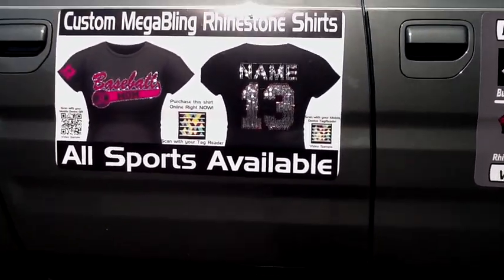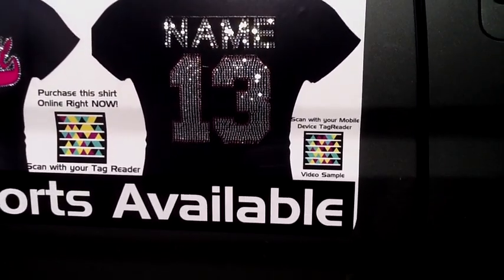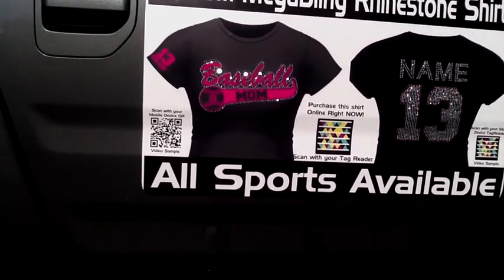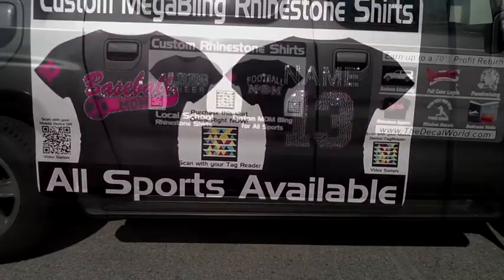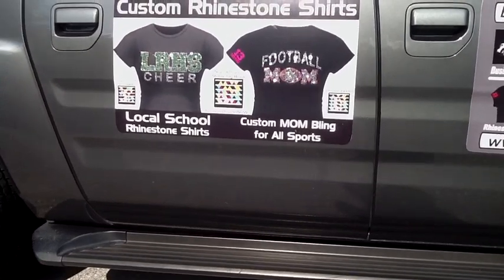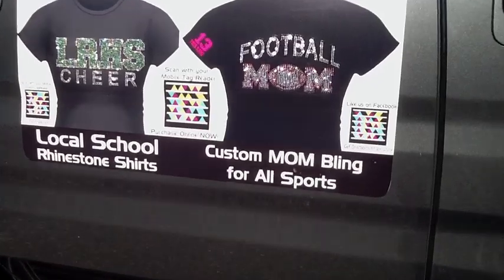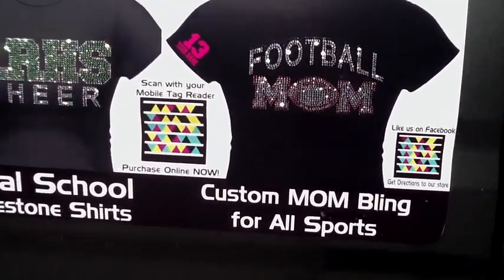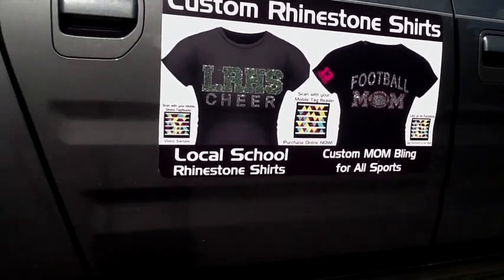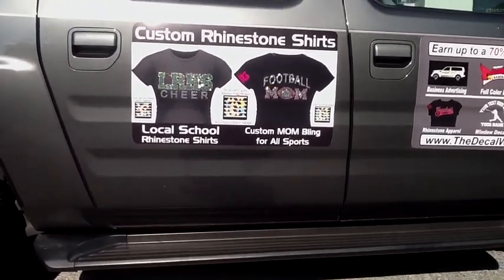So they can actually see what that rhinestone shirt is going to look like. These are the exact shirts we sell — these are the mega bling shirts where they can do the custom name on the back with the custom number and two colors, and then the baseball mom design with the custom name and number on the sleeve and the custom number inside the ball. Here's a couple other designs — this is the other side of the car. This is LRHS, one of our local high schools that we do some cheer shirts for, and then again the football mom. Very awesome way — we weren't sure how it was going to turn out, we figured we would try it, and it turned out much better than we even thought. A great way to advertise your rhinestone apparel if you're doing rhinestone car decals already.